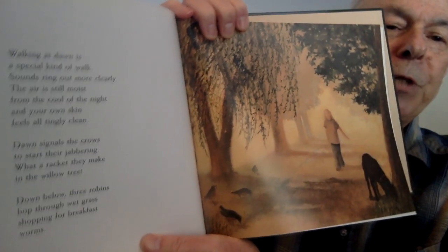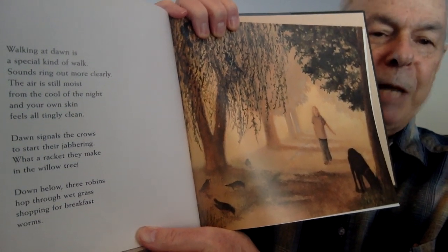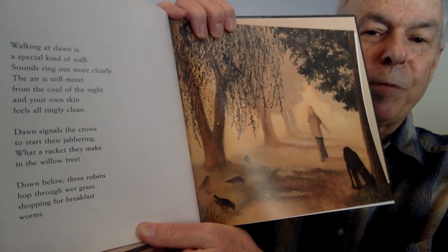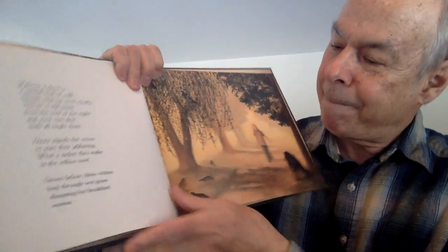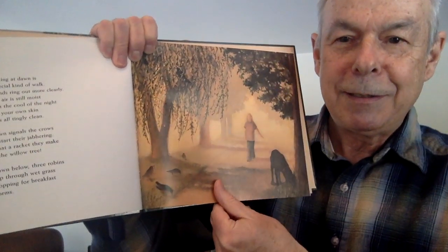Dawn signals the crows to start their jabbering — what a racket they make in the willow tree. Down below, three robins hop through wet grass, shopping for breakfast worms. By the way, you notice I wrote down three robins? But look at this — I count one, two, three, four. What's the deal?